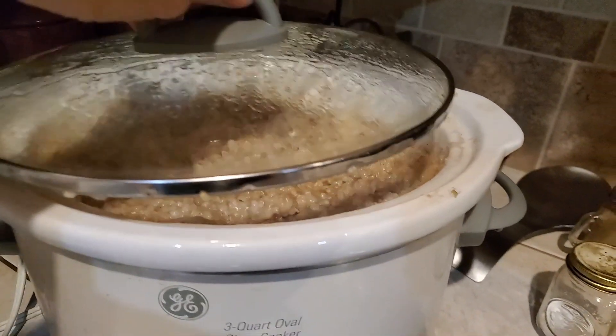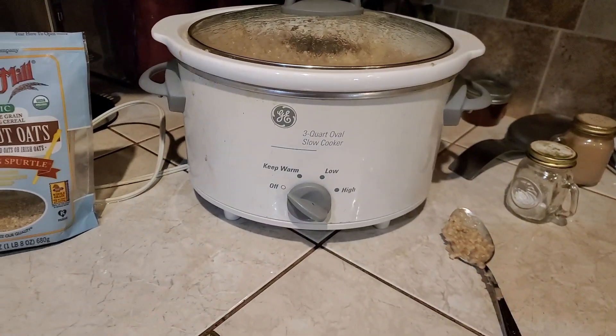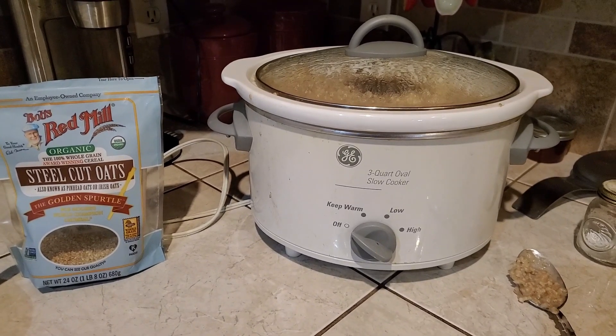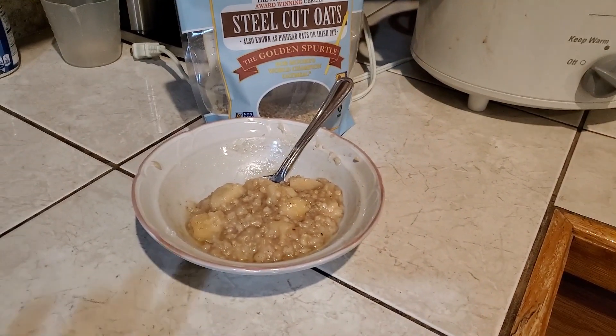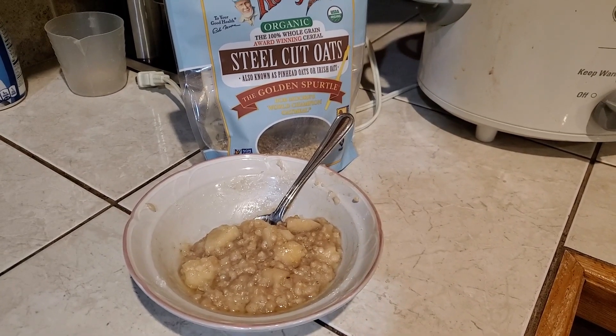Lots and lots of oatmeal. I intend to take this and portion it out and put it in the freezer — they said it freezes really well. I took some out while it's hot and I've tried it, and this is absolutely delicious. The apples are still a little bit crunchy; they didn't soften up as much as I thought they would.